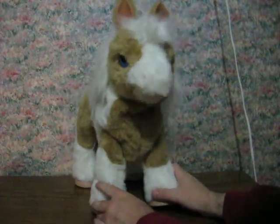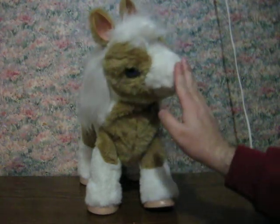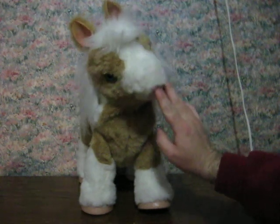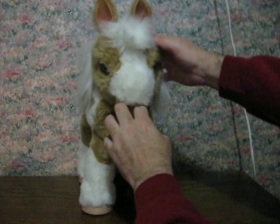Her nose as well, and in her mouth. She originally came with a plastic carrot, so you can feed her like this.